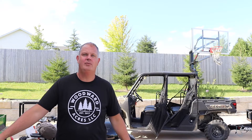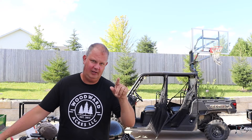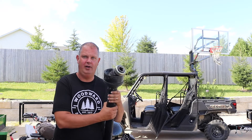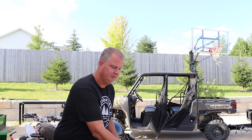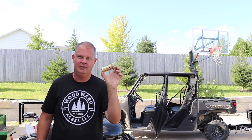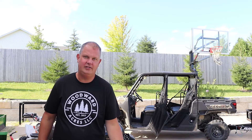Hey, welcome back everybody, I'm Sean with Woodward Acres. Today I want to tell you a story about how I broke a PTO shaft on our brand new rotary cutter. It was all because I didn't use bushings. If you think that's crazy, stick around, I'll tell you how I did it.